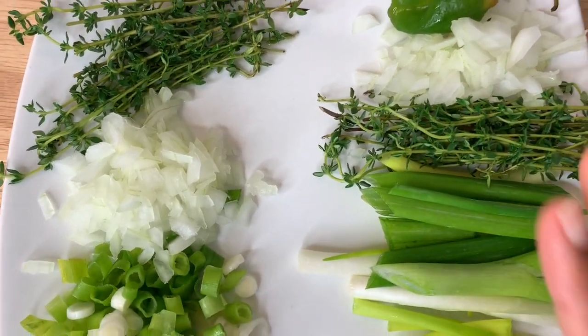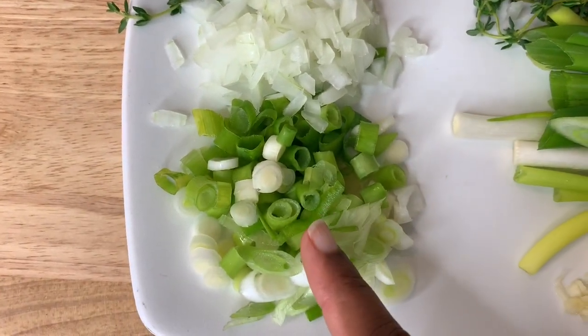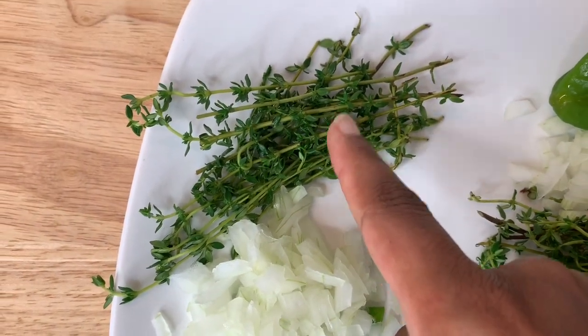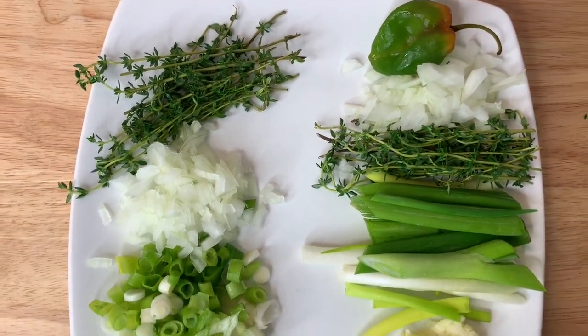I have garlic, scallion, thyme, onion, and pepper that I'll use as the first round of fresh seasoning. Then over here I have scallion, onion, and thyme that I'm going to use at the end.